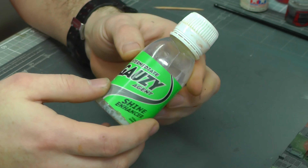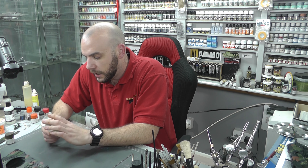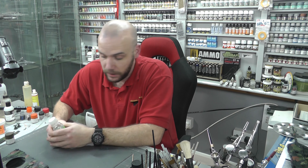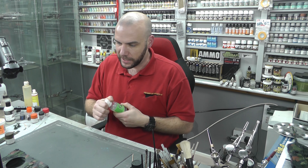Hello there, welcome to Genesis Models. My name is Boyd Waldron and welcome to this next video, which is going to be a bit of a tutorial stroke product review. What we're going to be doing is taking a look at AK Interactive's Intermediate Gauzy Agent.